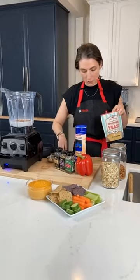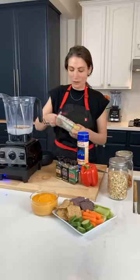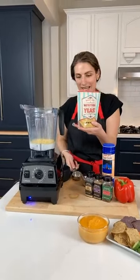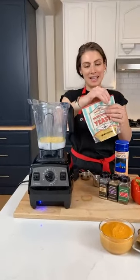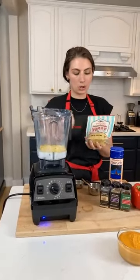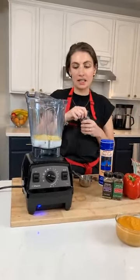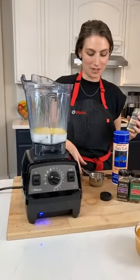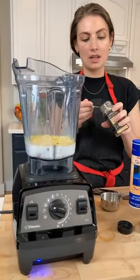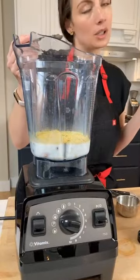If you haven't been introduced to nutritional yeast yet, it seems like a scary ingredient but it is not — it's just like a seasoning. You can get it at all grocery stores now, not just specialty stores. It gives the taste of something cheesy without actually having dairy in it. A lot of people have dairy allergies or are sensitive to dairy, so that is a really good hack for having a cheesy flavor without actually having cheese. Some people even sprinkle it on their popcorn — it's delicious.